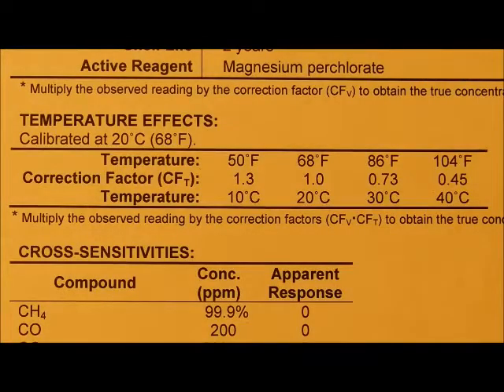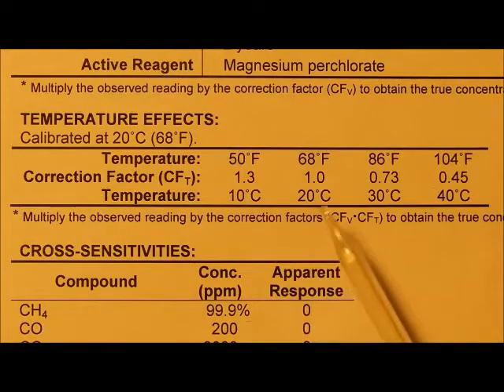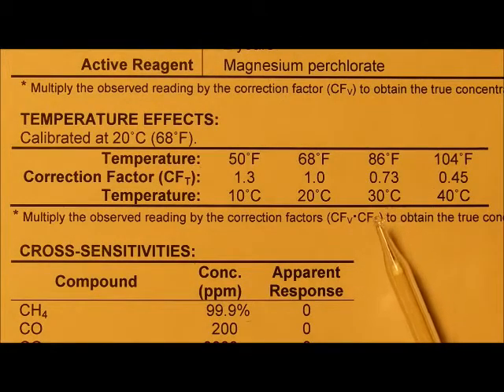For the water vapor tube, temperature can affect the readings. Here's a table of correction factors as a function of measurement temperature. To correct, multiply the value by the actual concentration observed on the tube. For example, if the reading is made at 86 degrees Fahrenheit, the correction factor is 0.73, and if you had a reading of 10 pounds per mmcf, the actual concentration would be 7.3 pounds per mmcf.